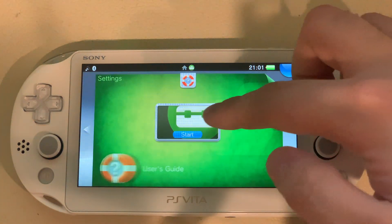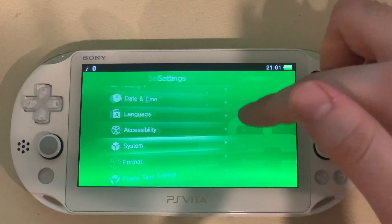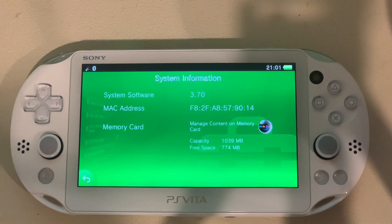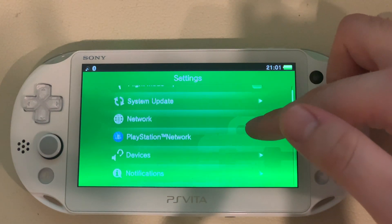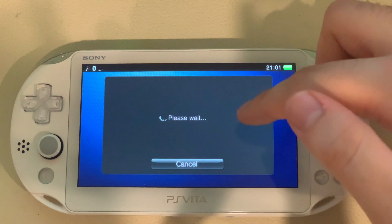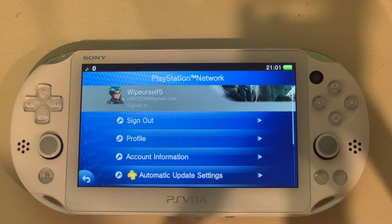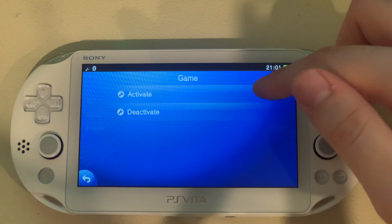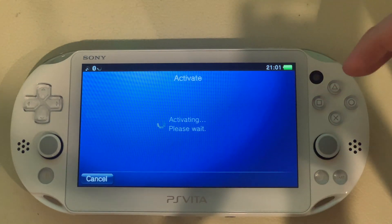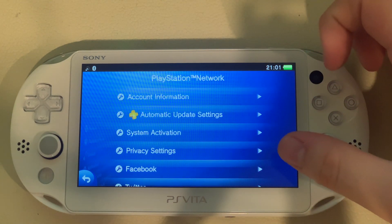Just to prove what version I'm on, I'll go to Settings and show System Information. As you can see: 3.70. My space is taken up because the game is about 250 megabytes. The important thing you also need to do is go to PlayStation Network, scroll down, go to System Activation, then Game, and make sure you activate your system. Mine's already activated but I'm just showing it for the video. Activation complete.